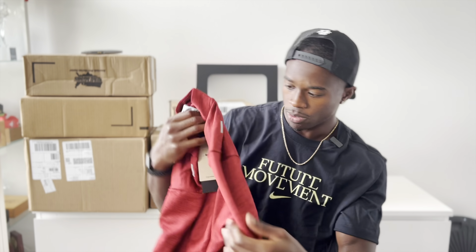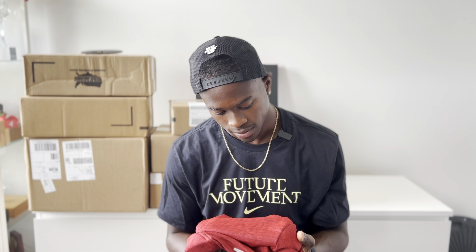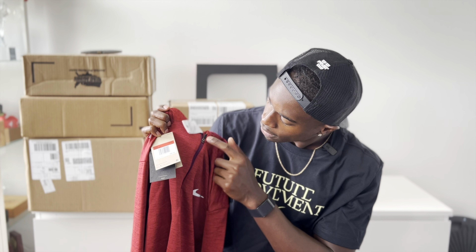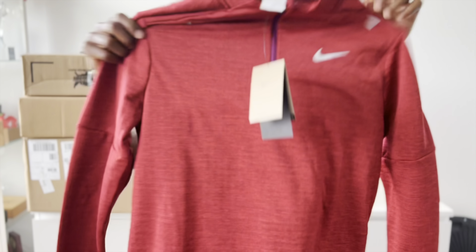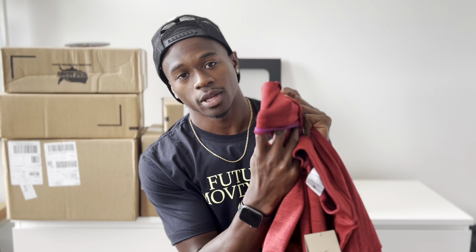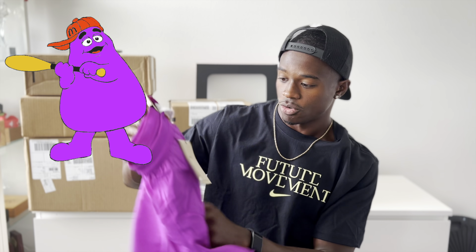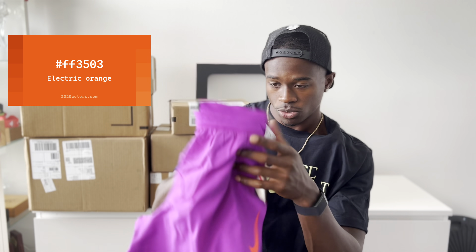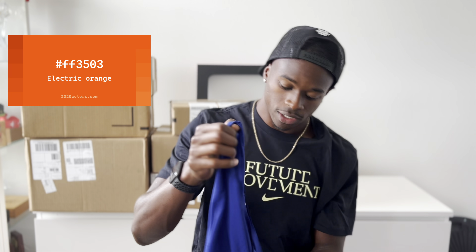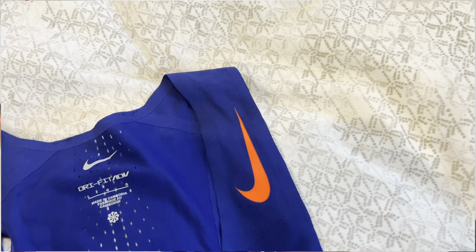This is a nice little half-zip. What red is this? Gym red — there we go. Gym red half-zip with purple on the zipper, and then the sleeves roll over if it's a cold day to keep your hands warm. Good for Canada.